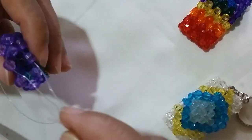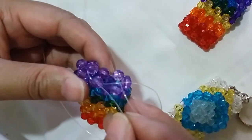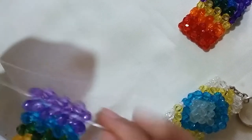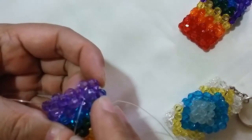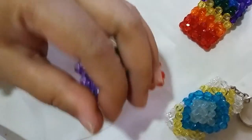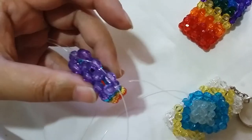Put another violet bead on the right string and go into the other side. Now we need to tighten this so it will be rigid and not loose. Insert the string through several beads around to secure it, then I'll catch up with you after that.